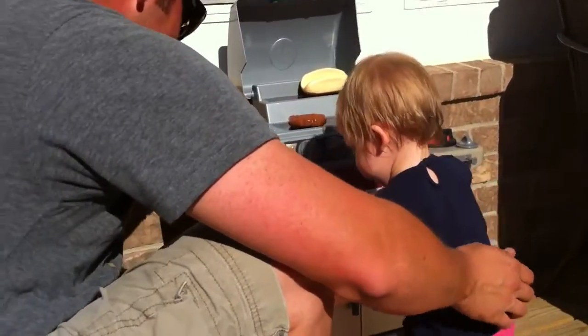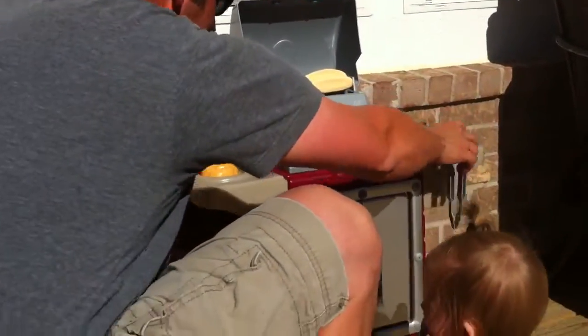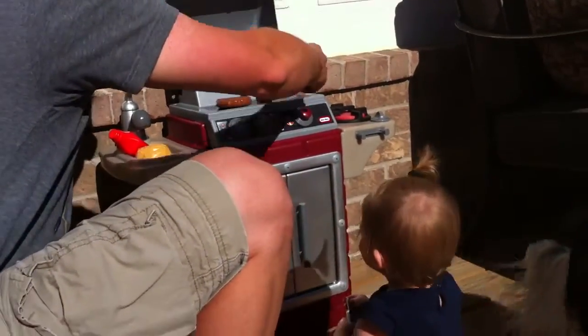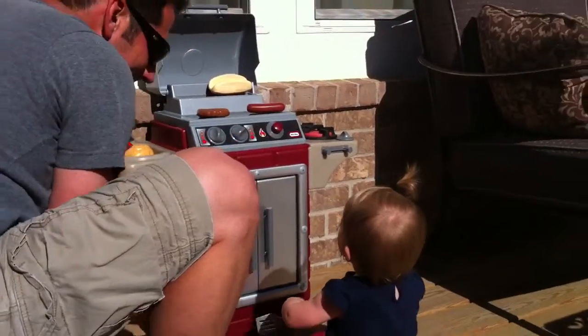You're going to cook a hot dog? Go like this — you put it on there. You can hold it. Just like that.